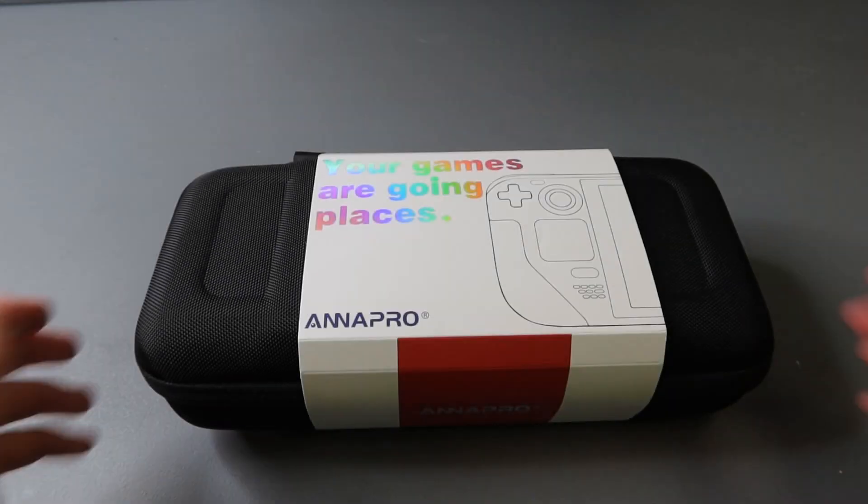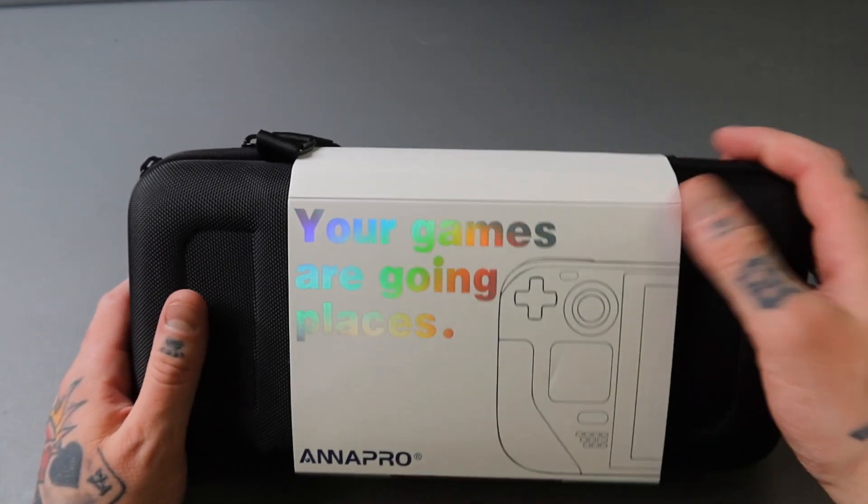Hey, what's up everybody, Rich Gaming Guy here. Today in this video I'm going to show you guys around this brand new travel case from Annapro. It's got a bunch of really cool features, seems to be super durable, so I'm going to unbox this with you guys today and we're going to take a closer look at what this has to offer. Let's dive into it.